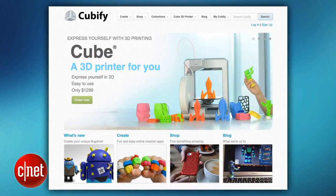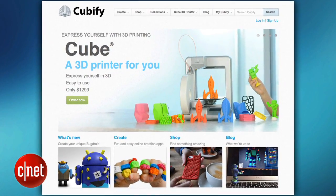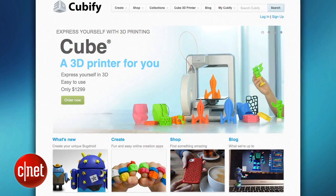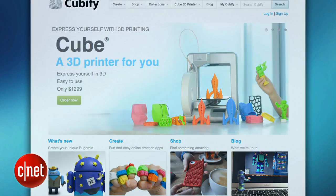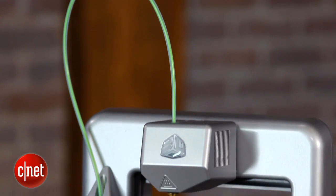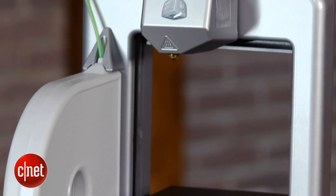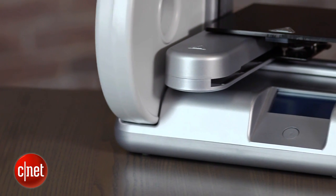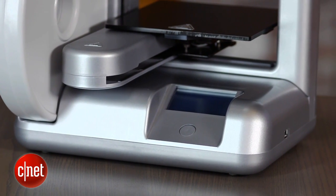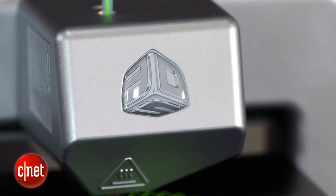Before you even turn it on, you have to register it at the cubify.com website. And then when you're there, 3D Systems really pushes you to pay for plans on the website. You have to pay extra for the glue if you want to replace it. These cartridges are proprietary and they cost a little bit more per volume than you get from the other 3D printers.